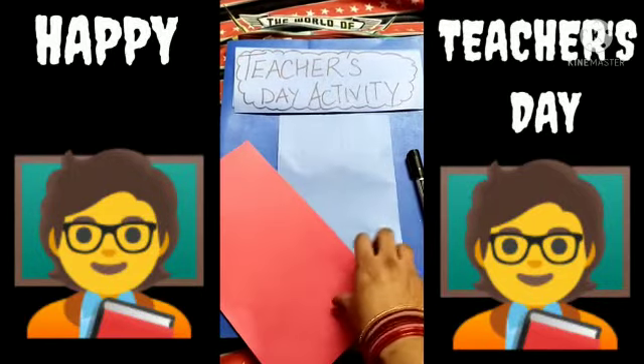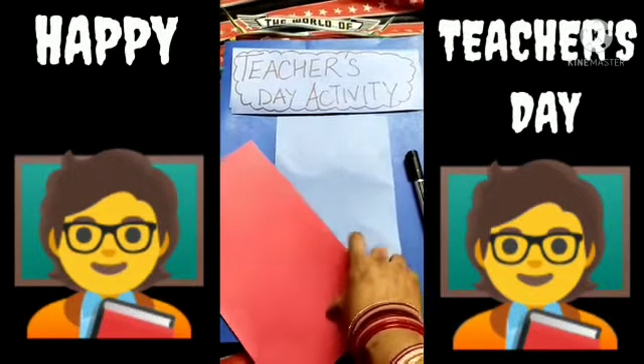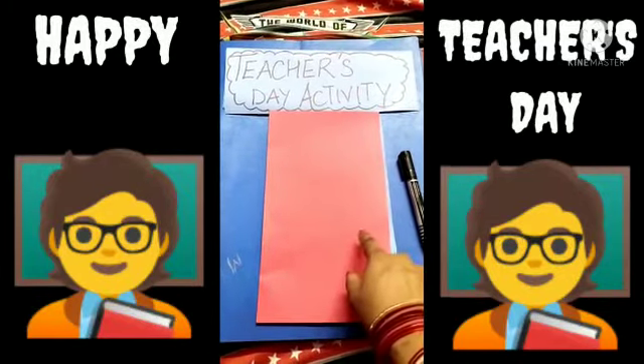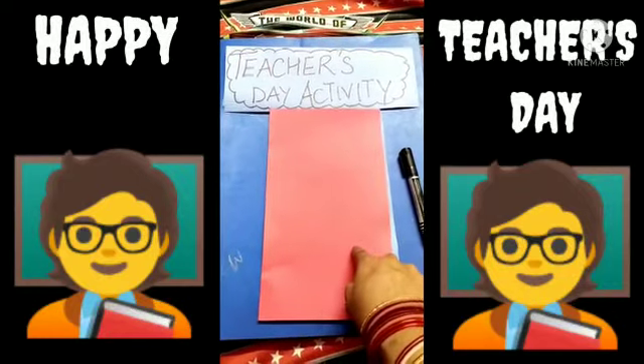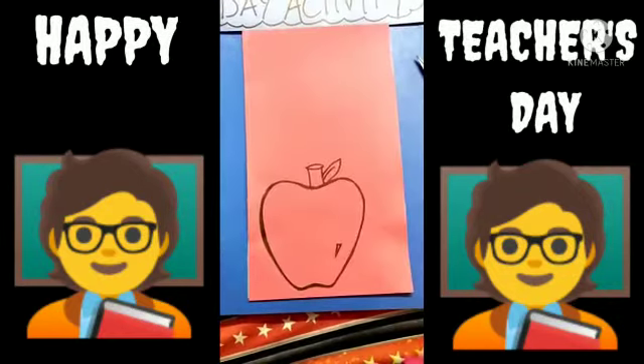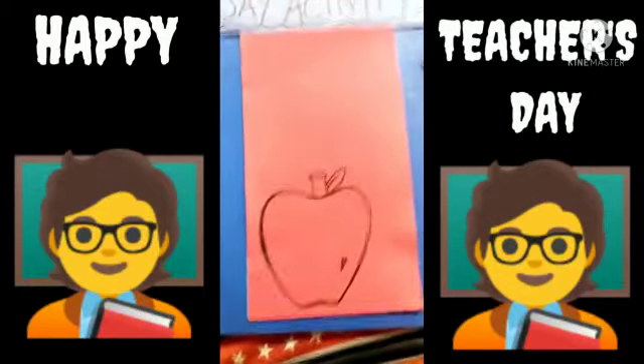First of all, what you have to do — you have to take a red color sheet and make an apple. With the help of your mama and papa, you can make an apple. So we have made the apple.